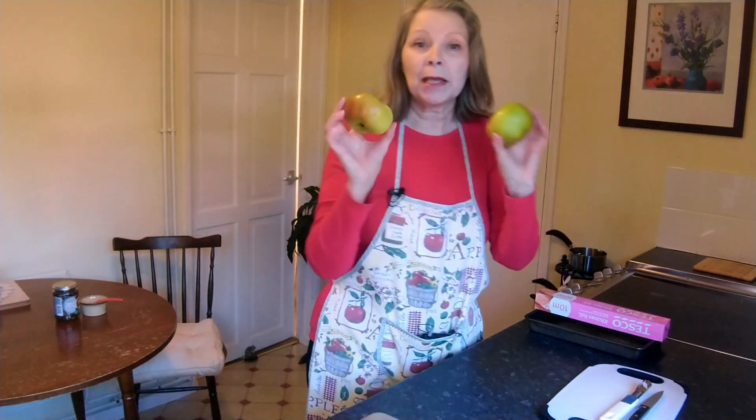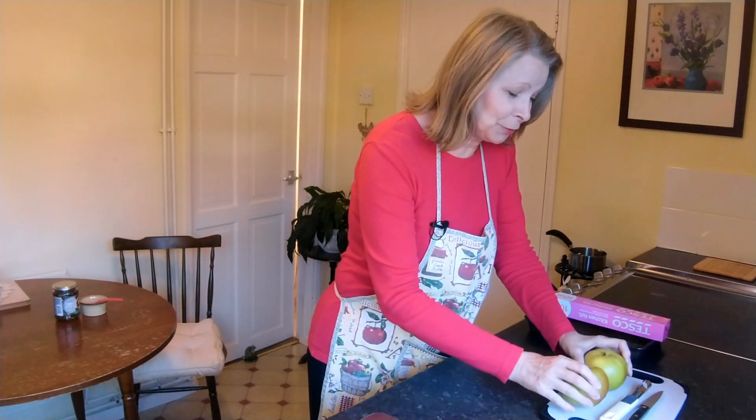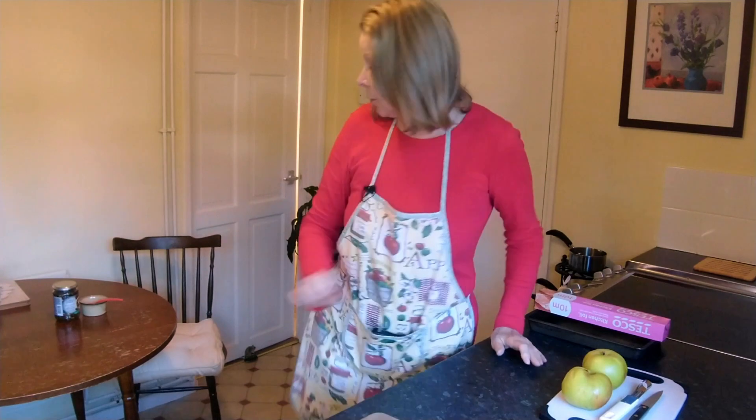It's a lovely recipe. Just making two. What's good about this recipe is you can make as many as you like for as many people. So if you've got four people you need four apples, but there's only two today so I've just got two apples and I'm going to put in mincemeat.